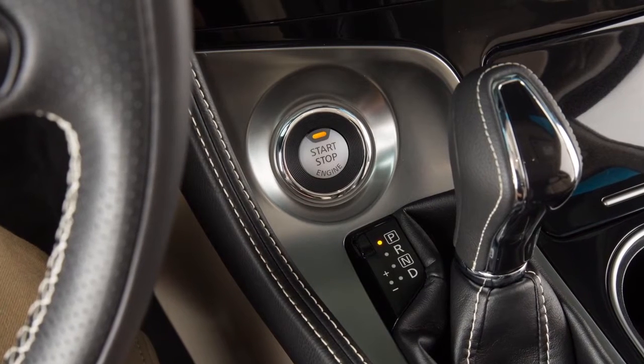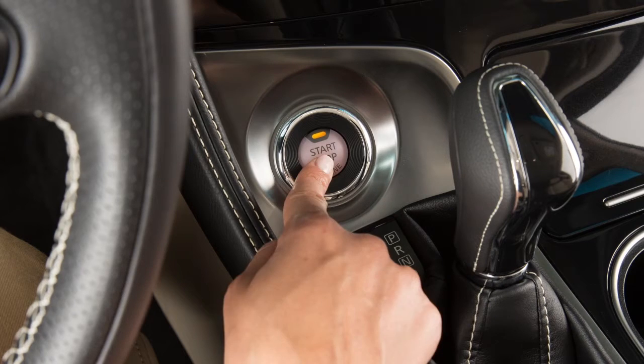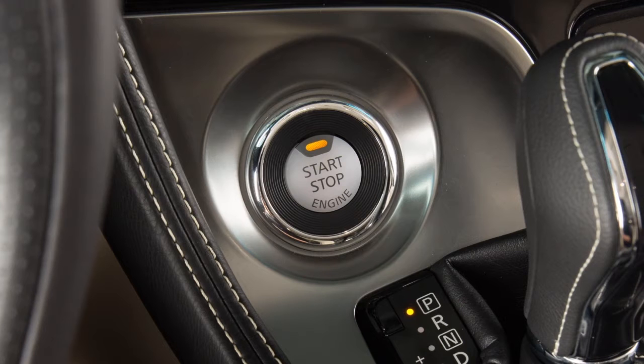The vehicle will switch to ACC mode. Pressing the switch a second time places the ignition in the ON position. Pressing it a third time returns the ignition to OFF.